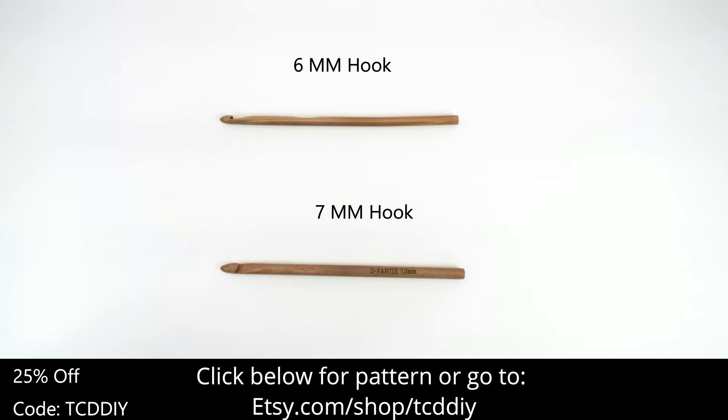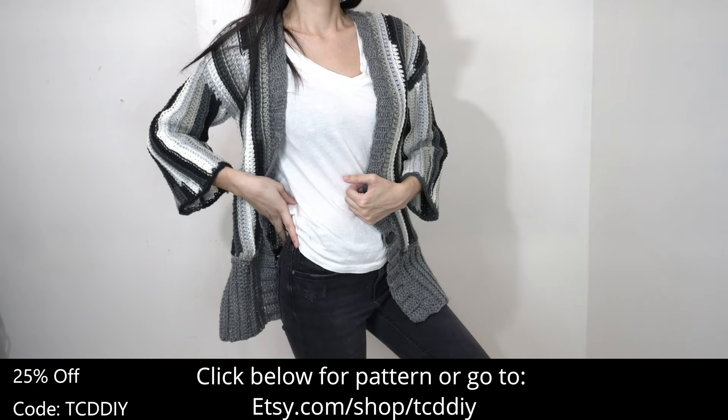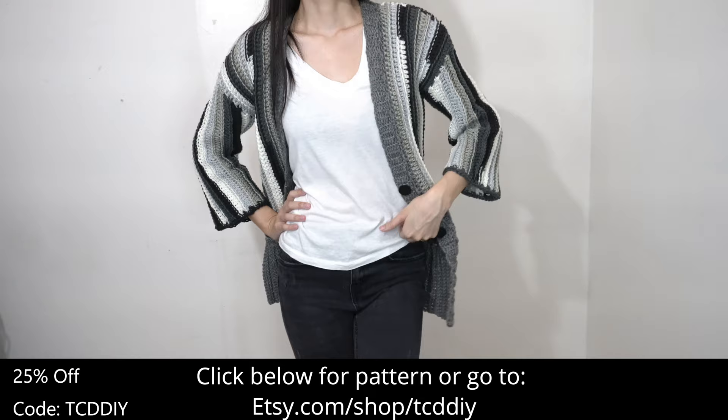As for tools: a 6 and 7mm hook, scissors, stitch markers, tape measure, and optional 18mm buttons. There's a written pattern down below. Use offer code TCDDIY for a discount off any $9.99 plus order, and watch the end of the video to learn how to enter this week's giveaway.